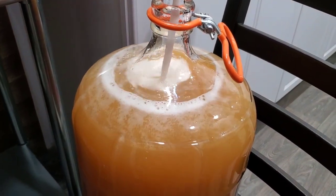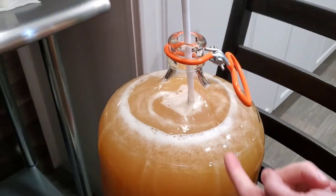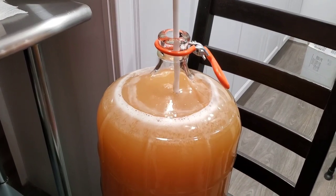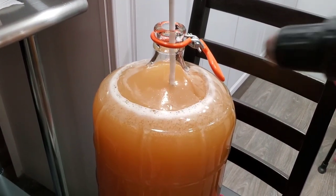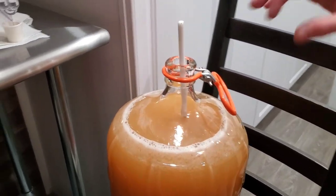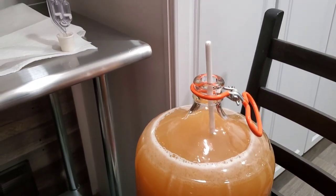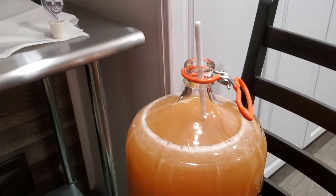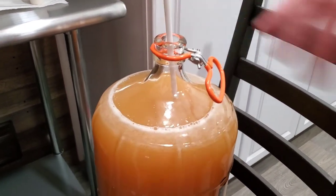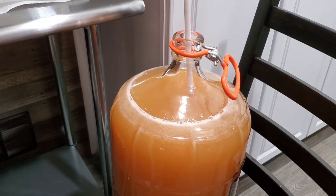We're going to let this sit until it gets nice and clear, and we'll show you that. Then there'll be sediment and we'll rack it one more time. After that we'll put our finishing additions in to transform it from just apple wine to our harvest wine — but that's a proprietary blend, so we'll just kind of show you what's in it.